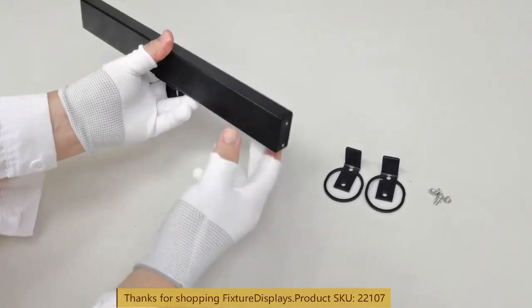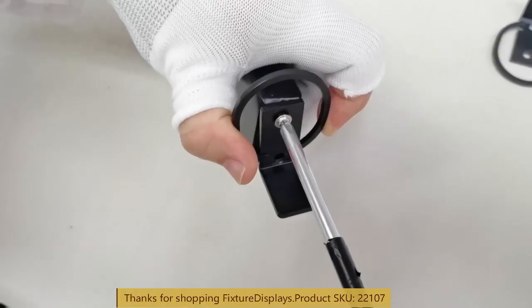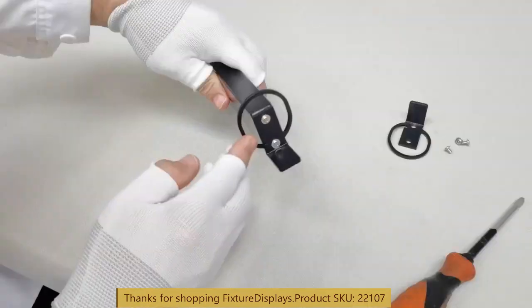The two clips on the ends are easily attached. The reason they are not pre-attached is that if they were, they become fairly difficult and very bulky to ship. Assembly is very simple — two screws on each side.